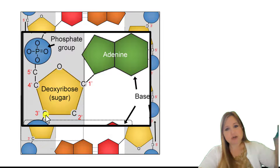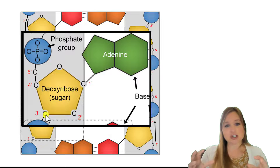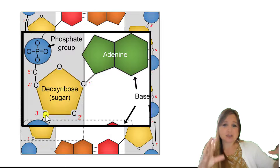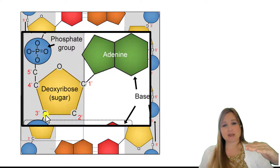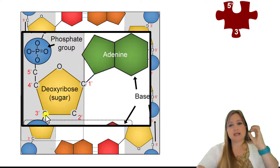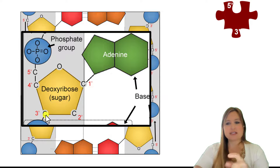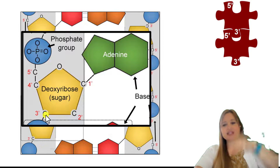That's why we call the forward direction 5' to 3' — it's really just showing in the sugar of our nucleotide which carbon has our phosphate group, and which carbon is going to bond to the next nucleotide. 5' is at the top, 3' is at the bottom, and that 3' carbon is where the next nucleotide gets added.